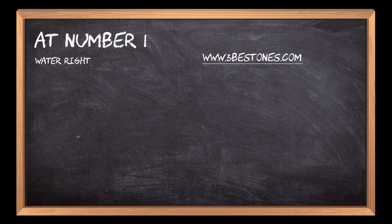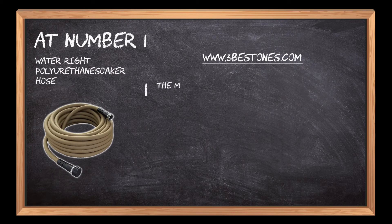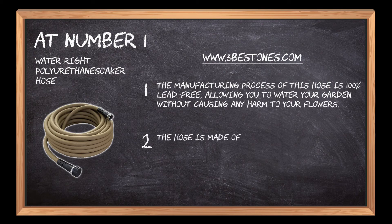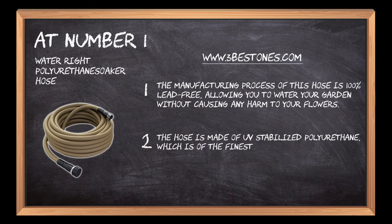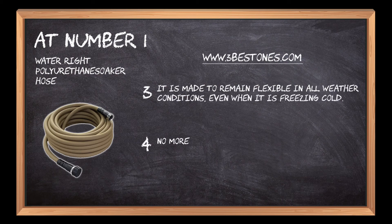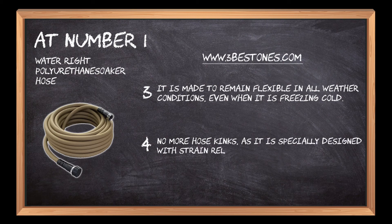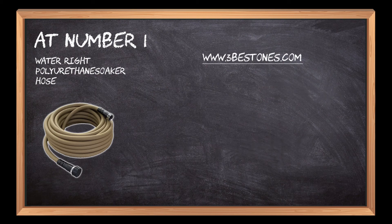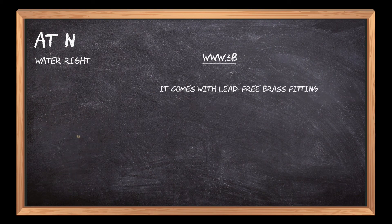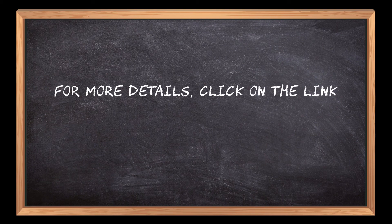At number one: Water Right Polyurethane Soaker Hose. The manufacturing process of this hose is 100% lead-free, allowing you to water your garden without causing any harm to your flowers. The hose is made of UV-stabilized polyurethane, which is of the finest quality. It is made to remain flexible in all weather conditions, even when it is freezing cold. No more hose kinks, as it is specially designed with strain reliefs on both ends. It comes with lead-free brass fittings that are long-lasting and won't taint, as they are solidly chrome plated.